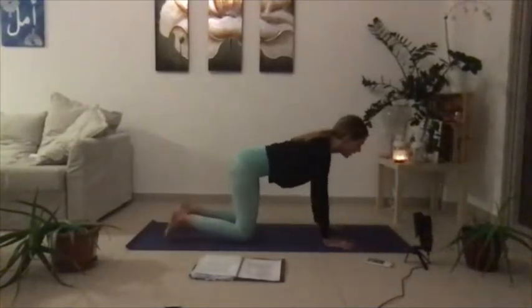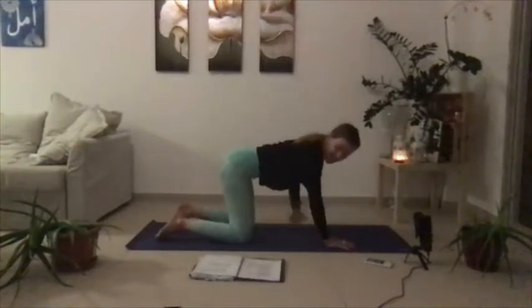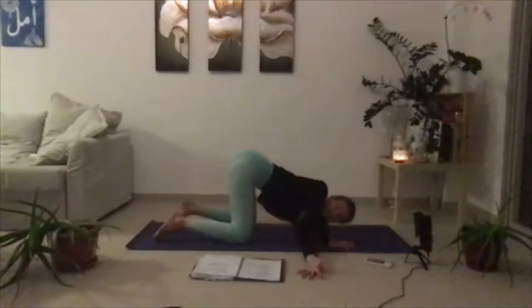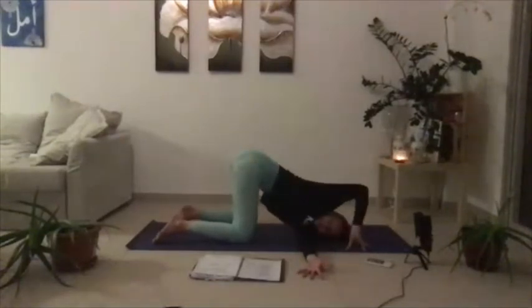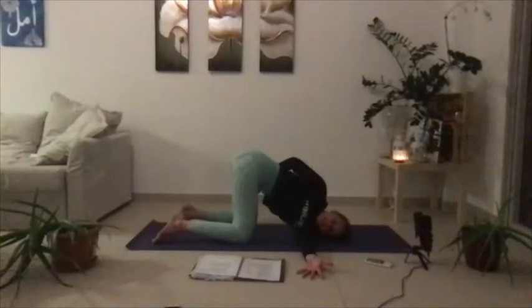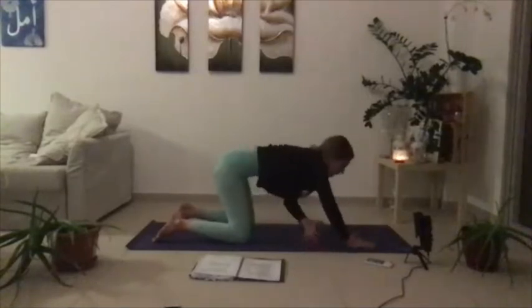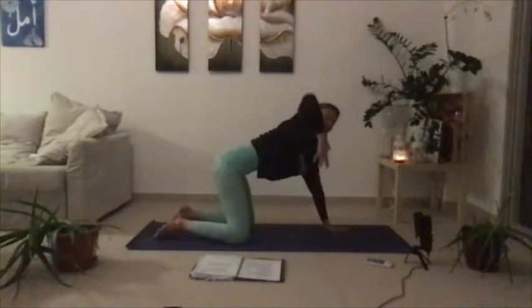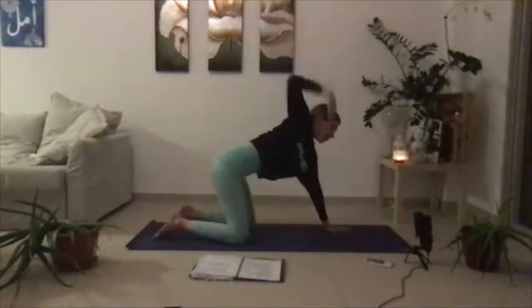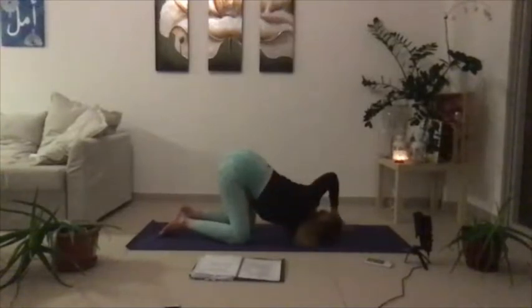From your table, inhale your left palm up towards the sky — big stretch — and then let's thread the left arm under, finding yourself in this nice sweet little shoulder stretch. Either keep your palm where it is, or lift it all the way up and twist. Then slowly unwind, and let's breathe into our twist the opposite way. Right palm lifts all the way up towards the sky, thread your right arm under, land onto the shoulder, land onto the cheek, and take deep breaths.